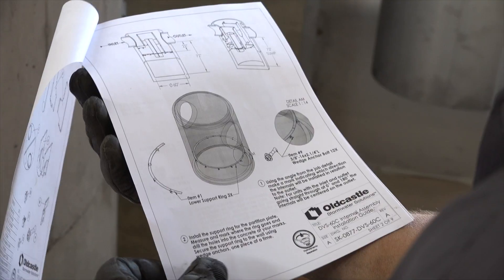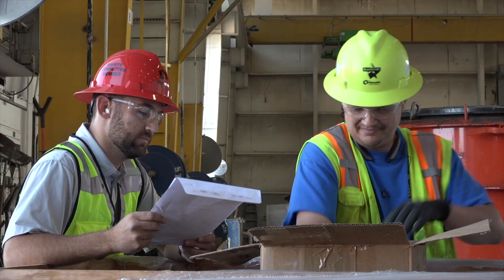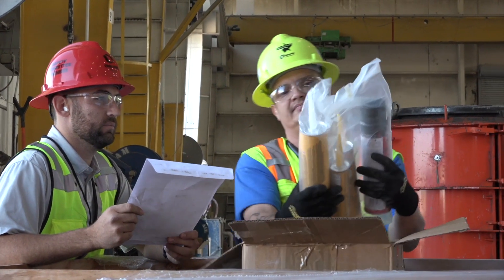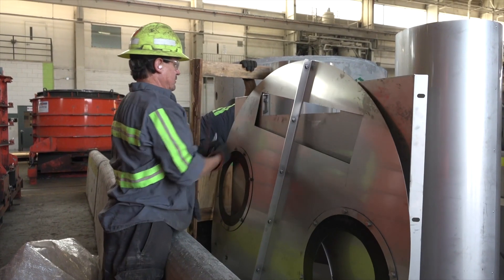Before you begin, refer to the DVS internal assembly installation guide that was included with the internal DVS components to be sure you have all of the components, parts, and tools you'll need to successfully complete the installation.